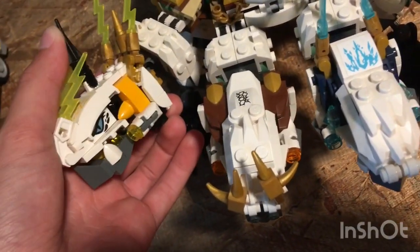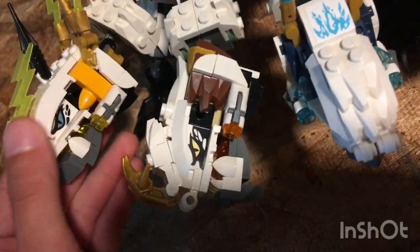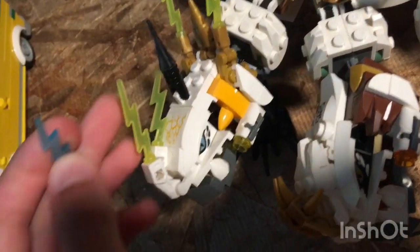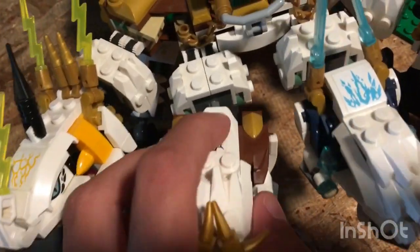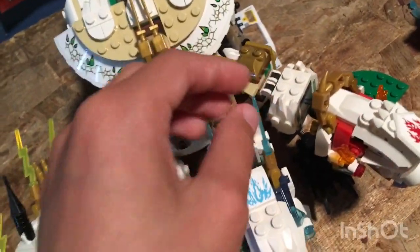This Ultra Dragon has brick-built heads. It comes with a Lightning Dragon, but I don't know why the Lightning is — usually Lightning is like blue — but for some reason they put green on this set. It also has unicorn horns back here, so it must be a unicorn dragon, but it has two horns.